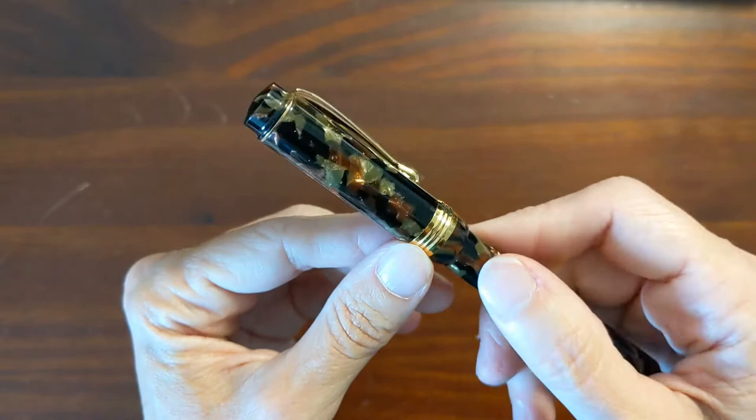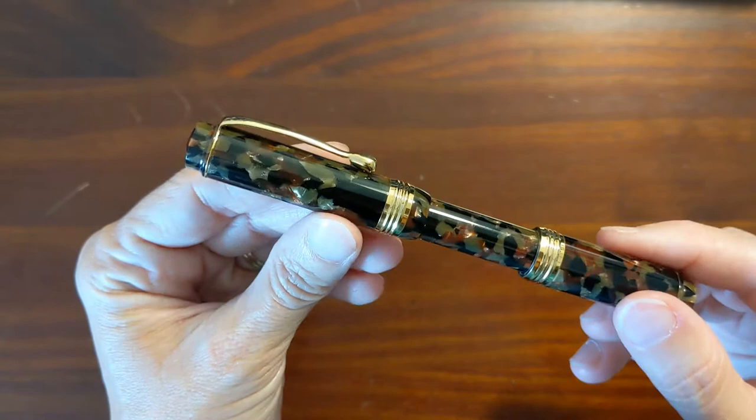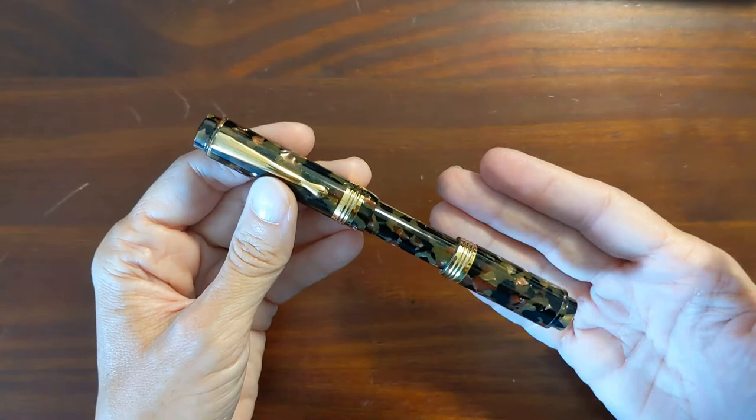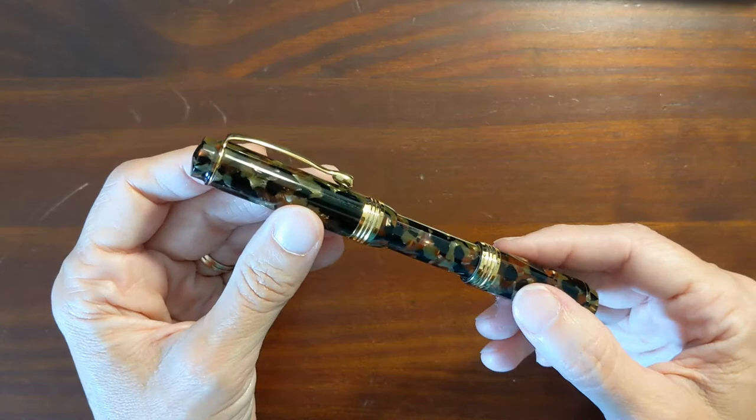That is really the only sign of wear other than the sack that had to be replaced. There was no scratching or anything. This would have been considered new old stock — it was a pen from 2001 but not a used pen. I'm the first owner of it, so it's essentially brand new.